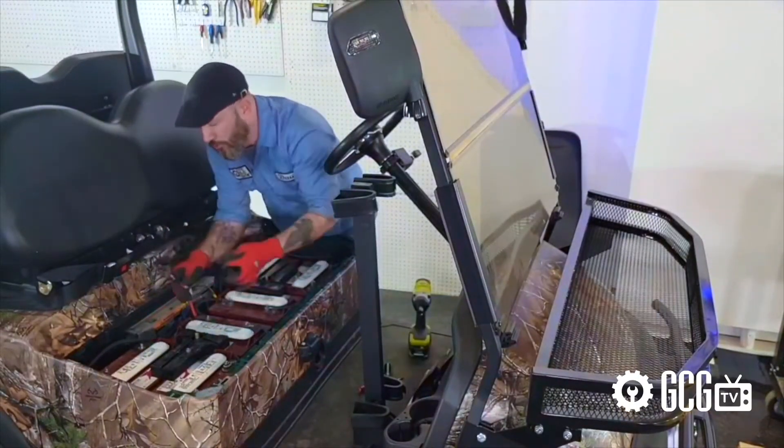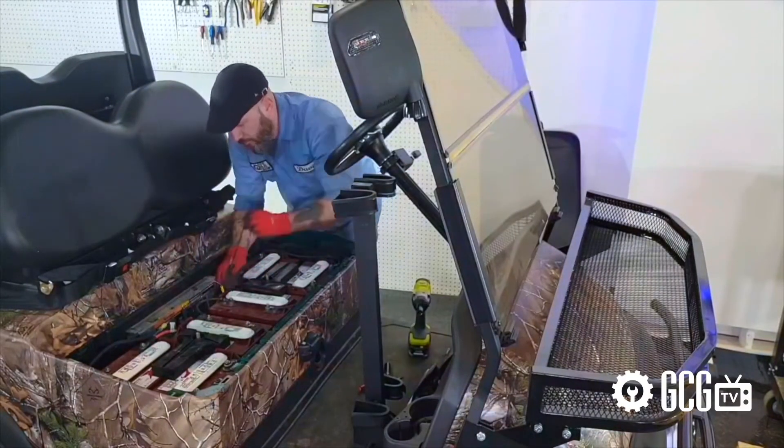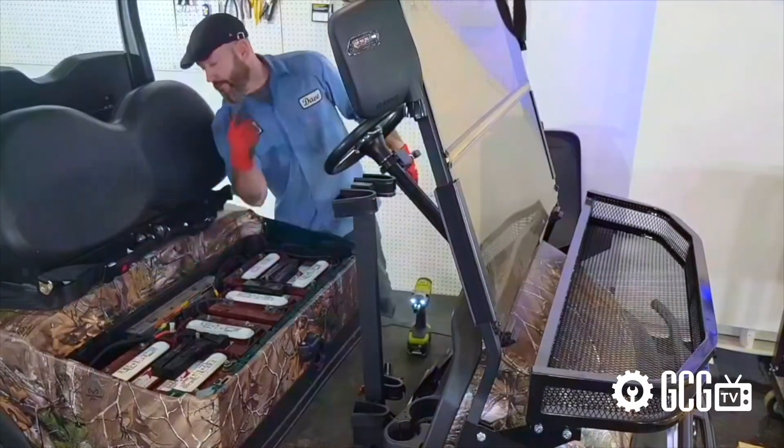Now that we've got our installation complete, it's time to set a charger to work and get our water levels checked. You can find our video on battery water maintenance right here.